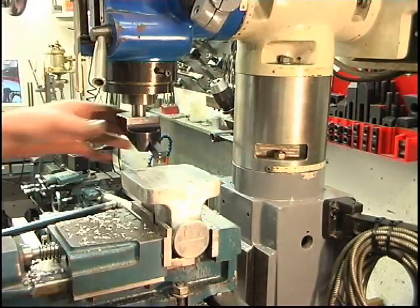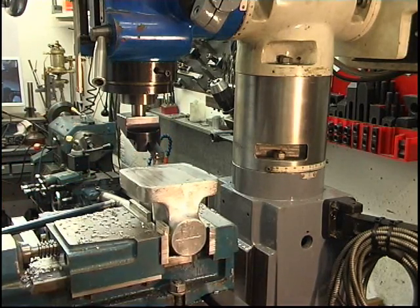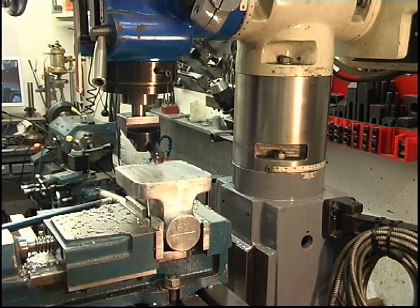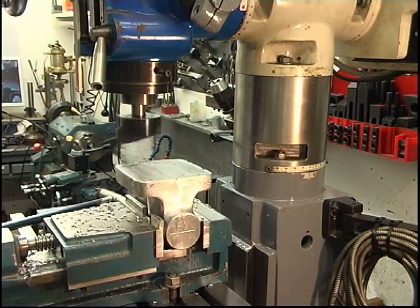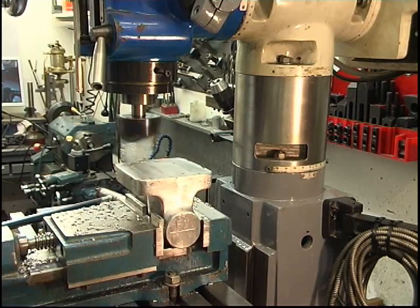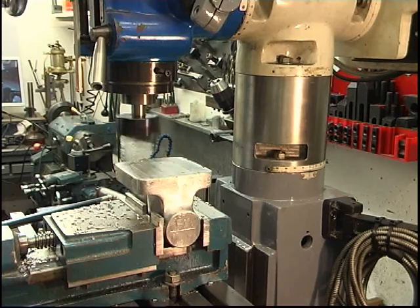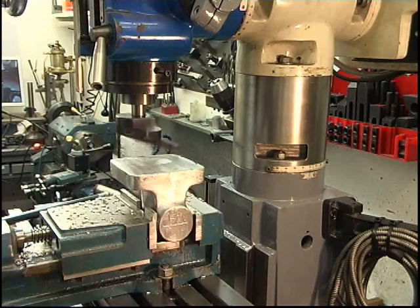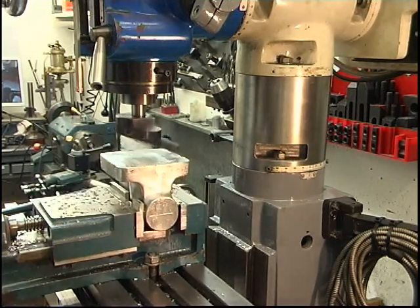I've set the fly cutter up in the centre of the jug, making sure I've got enough sweep. I've got my quill locked off. Just touching on both sides — it's taken both sides so it's obviously going to be flat.